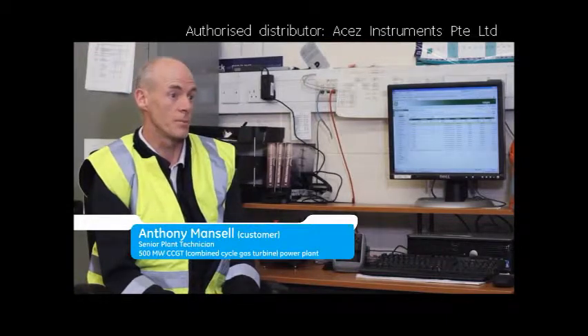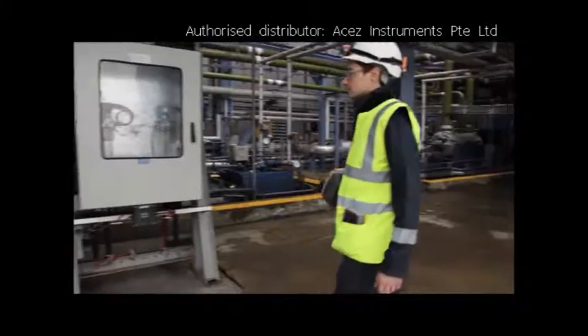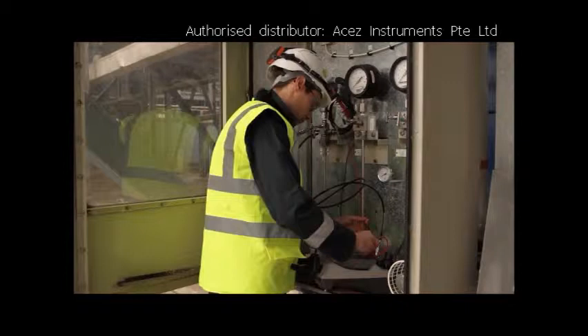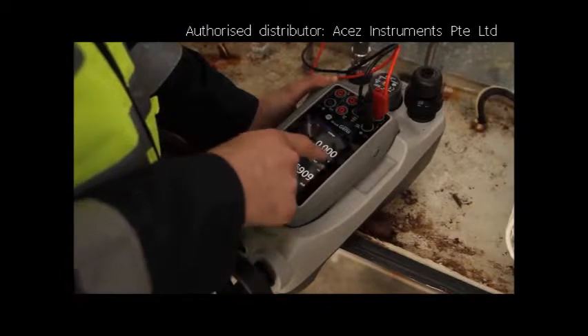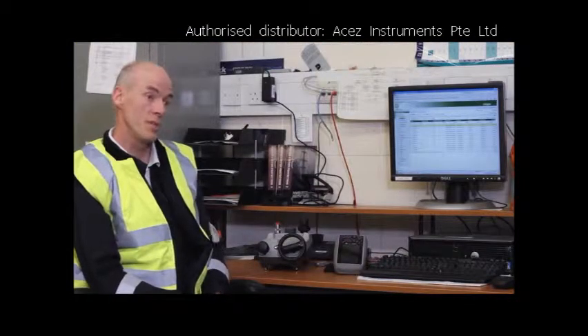On this type of plant, we have a large variety of instrumentation: pressure, temperature, electrical monitoring. We need to deal with a large number of pressure transmitters, switches, thermocouples, RTDs, and I/P converters. I need a calibrator and communicator that's versatile, lightweight, easy to use and tough. The DPI 620 Genie gives me all of those things.